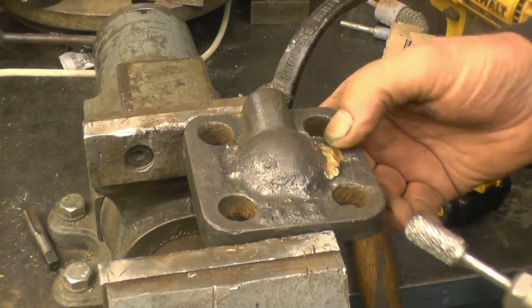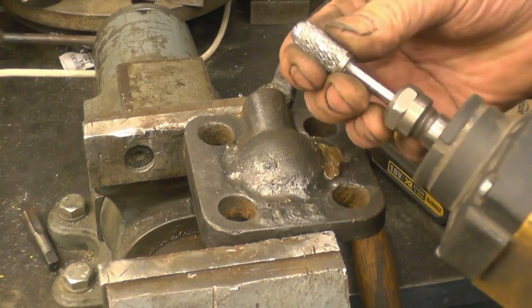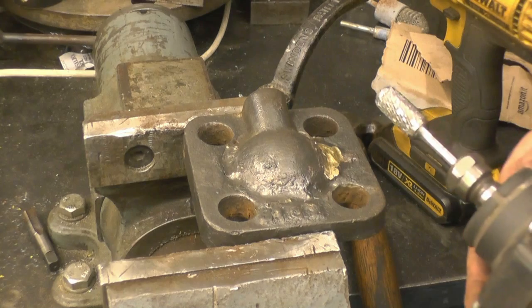I've got a carbide burr - as you well know I'm not the safety police - but when you're using one of these you must wear safety goggles. Simple as that.